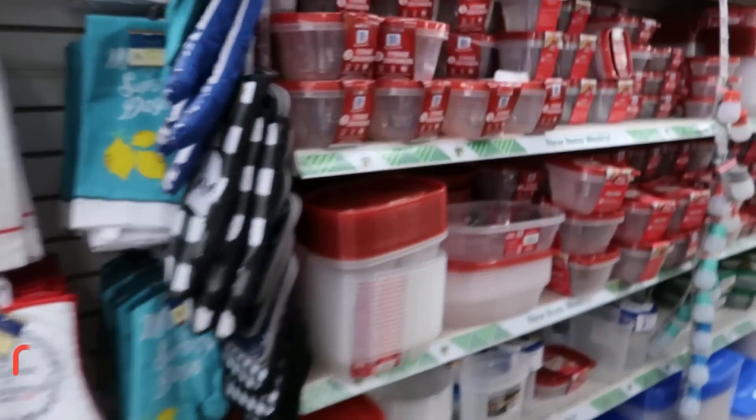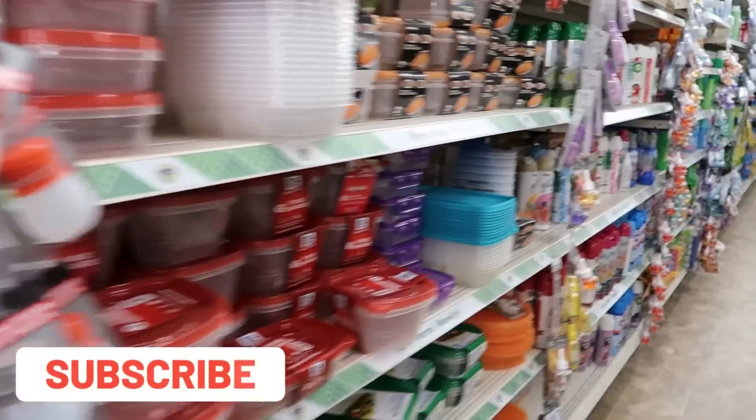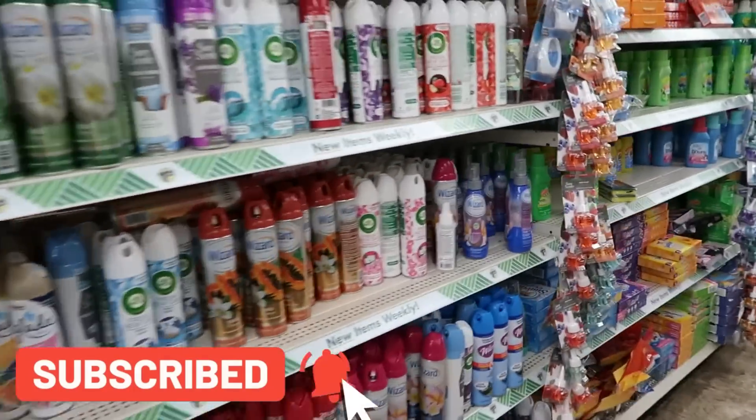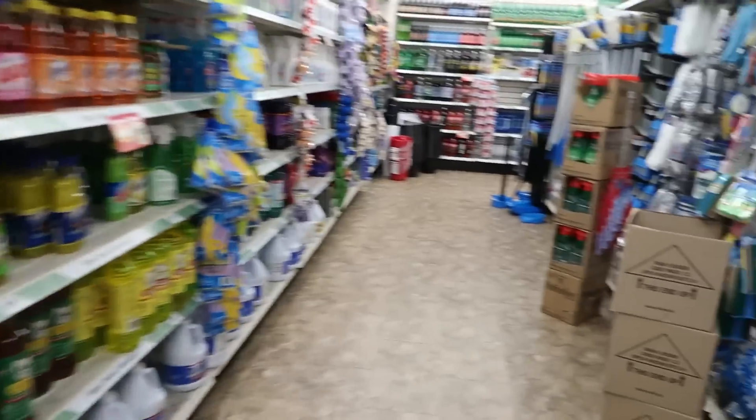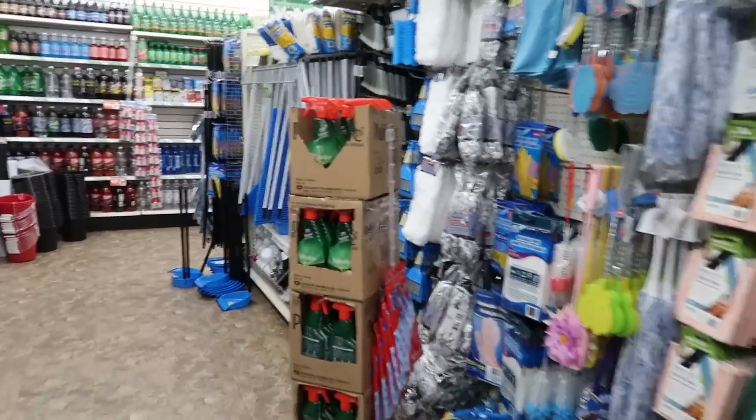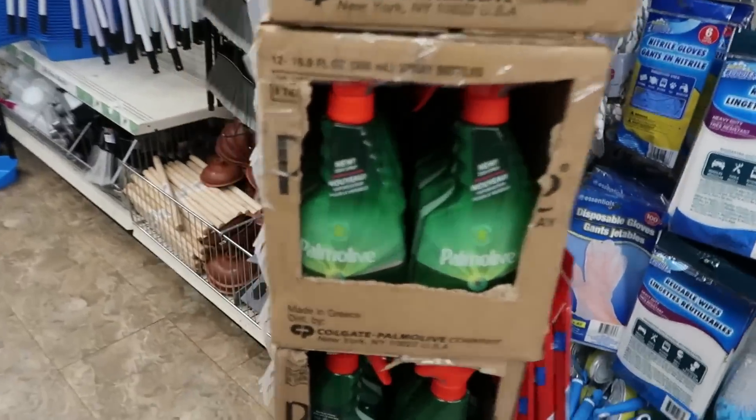Okay you guys, that's it for today's Dollar Tree video — I hope you enjoyed this walkthrough with me and I'll talk to you all real soon in my next video. Bye! Oh, and Palmolive right there.